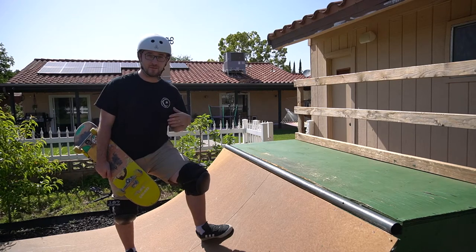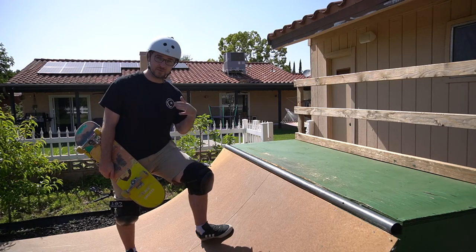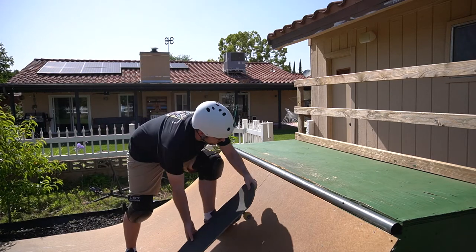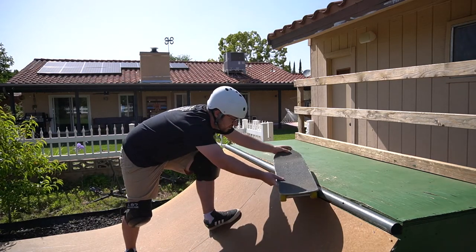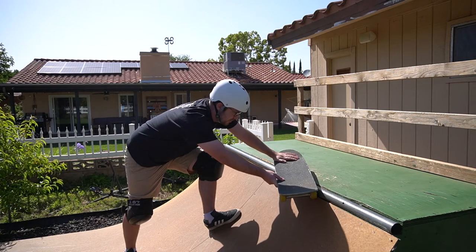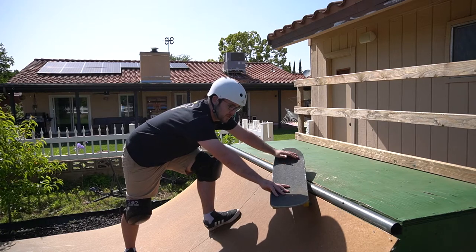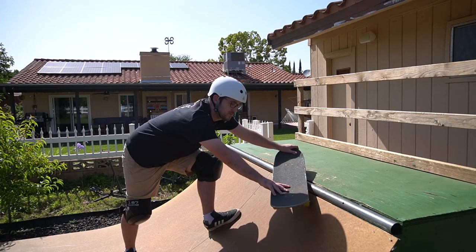Fakie frontside smith is a really fun trick and probably going to be your first dabble into a smith stall on a mini ramp. So how it works: you're going to come up fakie, turn your board so your entire back truck gets up on top of the coping, but you're going to dip the front of your board into the transition. So this is the definition of a smith stall.